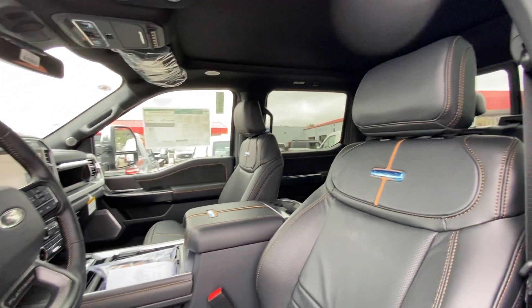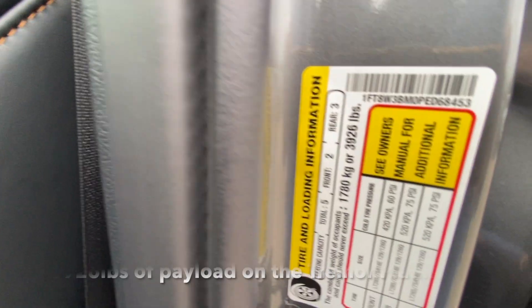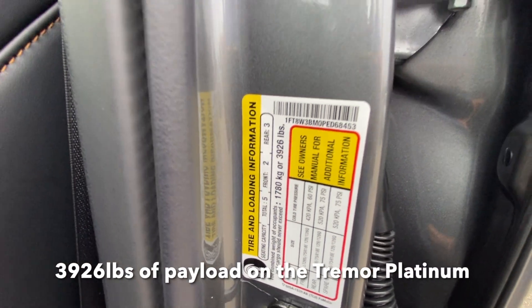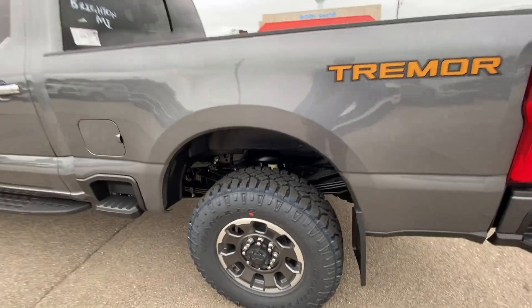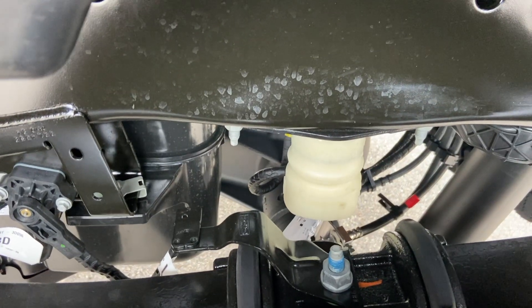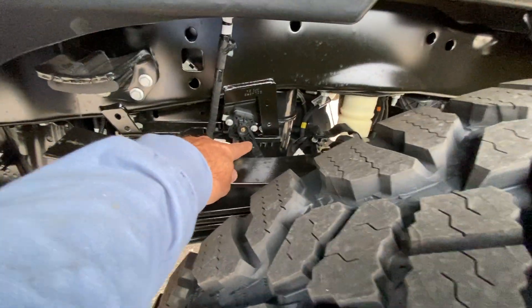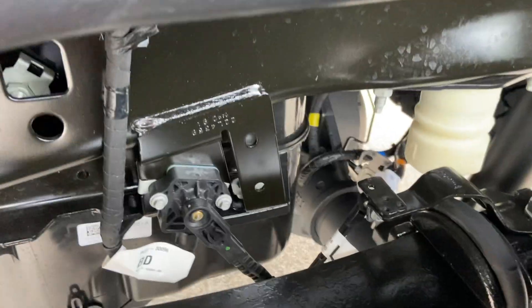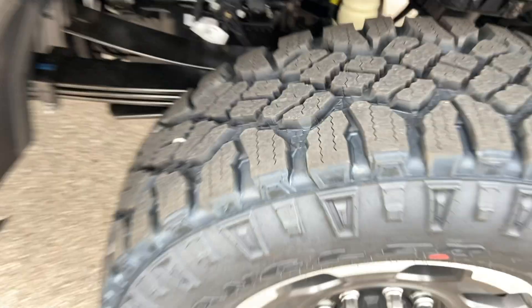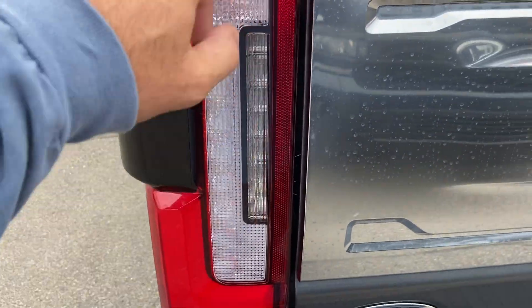This truck has almost everything mine has except they swapped the sunroof for fifth wheel prep. For payload, it's still pretty hefty for a single rear wheel truck — 3,900 pounds is a ton, it's a lot. Also interesting, looking at the color of the jounce bumpers. I'm going to compare that to my truck. You can also see it's got the load sensors — this is one of the first Tremors I've seen with the payload sensor bracket built into the suspension.